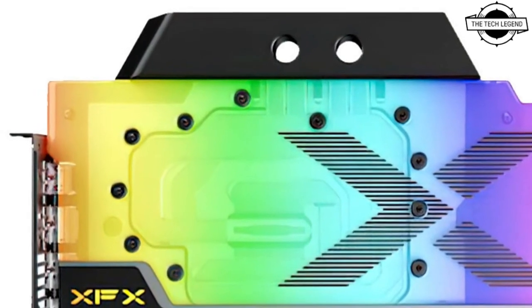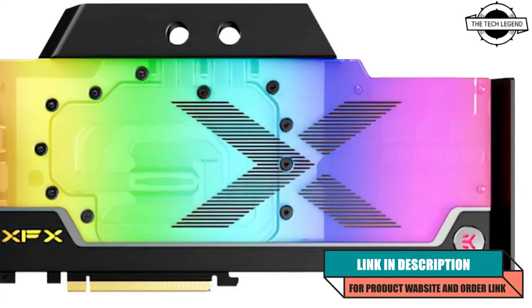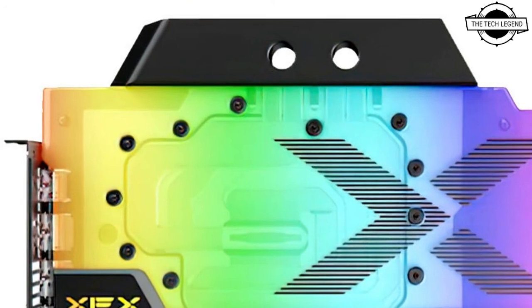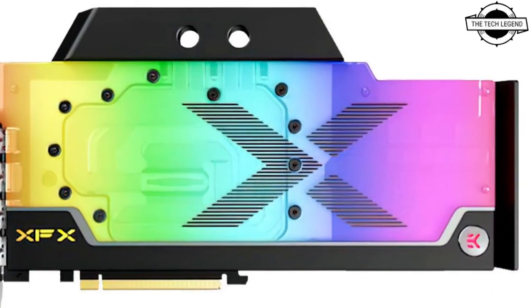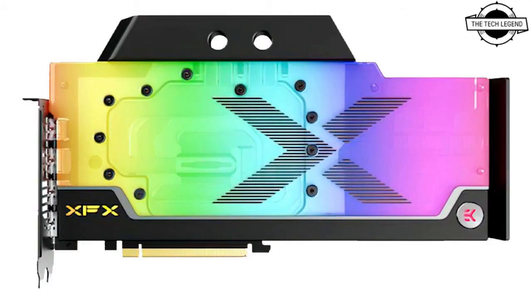Hello friends, welcome to the Tech Listen channel. Today I will talk about the XFX RX 6900 XT with EK water blocks. XFX has shared a new render of its upcoming liquid-cooled high-end Radeon RX 6900 XT. The graphics card will undoubtedly be the fastest GPU from XFX released so far, featuring a brand new PCB design, and it is more than likely to feature the Navy 21 XT GPU.